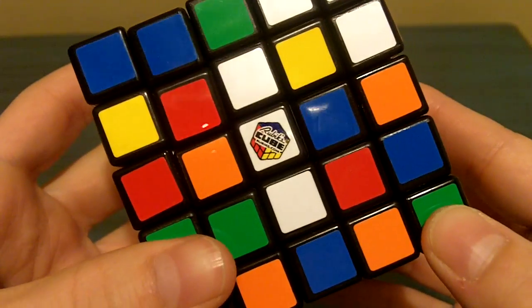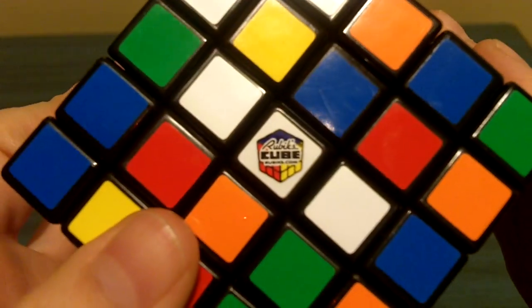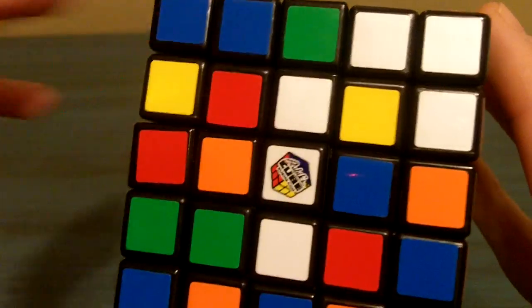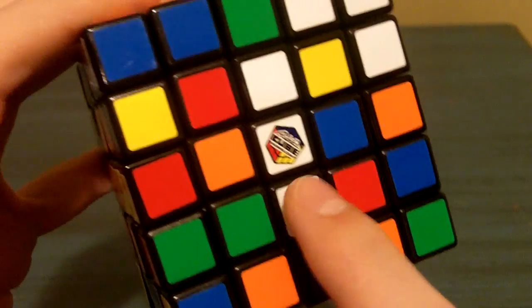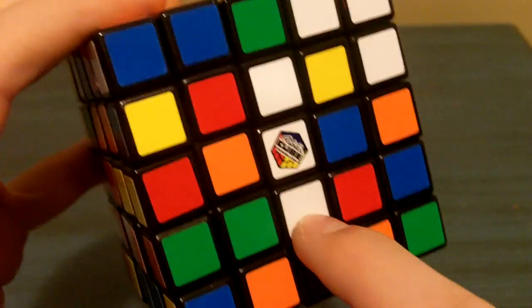The first thing you want to do is make strips. We're going to start with the white. What we're going to do is make 3 vertical strips for each center. As you can see I have the white strip already formed, and we're going to make 2 adjacent vertical white strips beside this one that's already made.